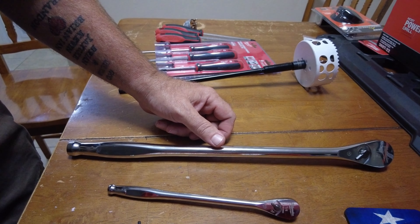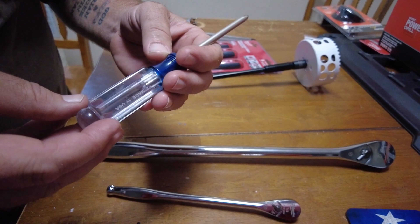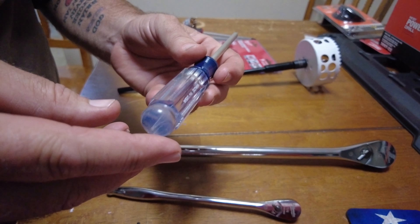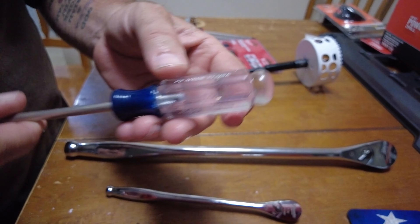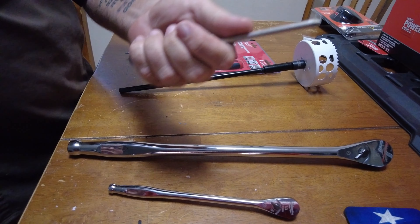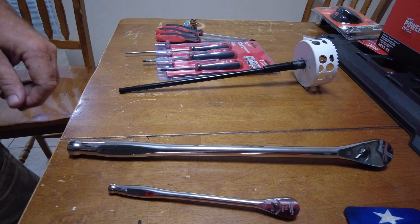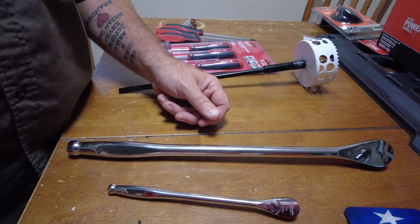You had a Craftsman in there. I don't think this is a real old one — made in the USA. It might be older than it looks. Made in the USA — those were the good days, back when they had that. I liked them because they were made here.